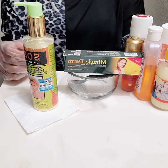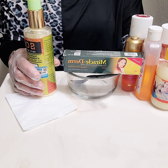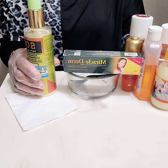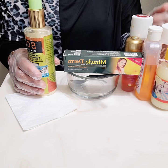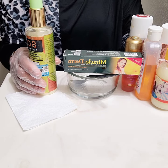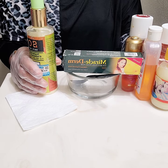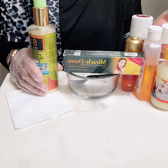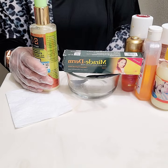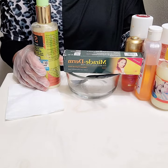So before I start the pro mix, I'll be showing and mentioning each item. Some of you will say I don't write it down — but if I write it down, who's going to watch the video? If you want to know the products, watch the video and screenshot. I'll make sure I show each item as we go.